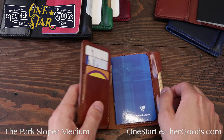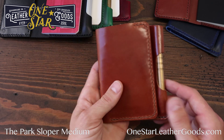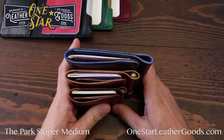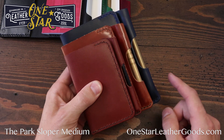The Park Sloper Medium is the latest addition to the Park Sloper line. The original Park Sloper was the Junior, and then came the Field Notes size Senior. Here they are lined up together — this is the Junior, the Medium, and the Senior.